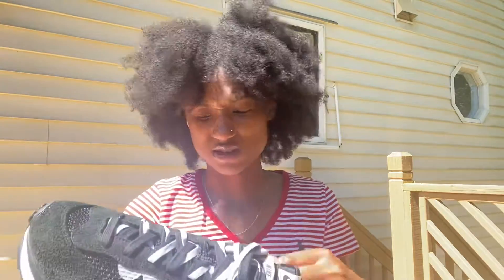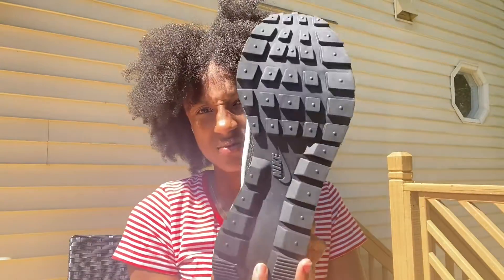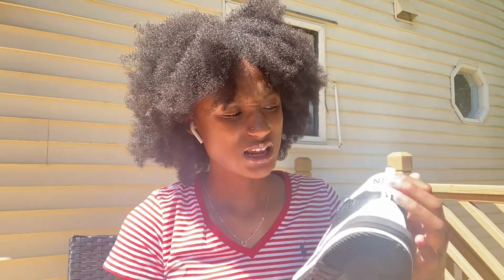This is a size 11 and a half, so that's why it's so big. The bottom looks like a regular shoe — kind of like a New Balance bottom. So yeah, I like the two tongues, I like the gray laces, I kind of like the back, and I like this part here.